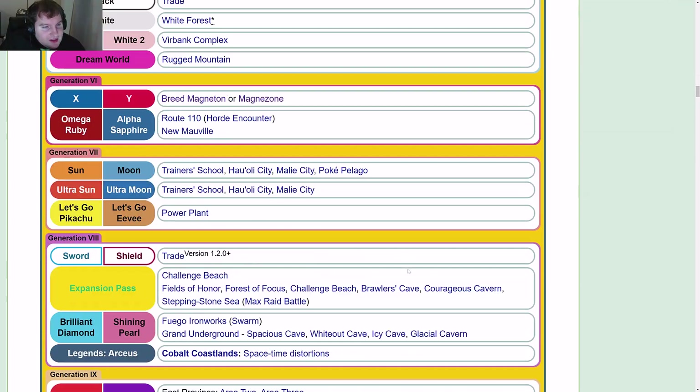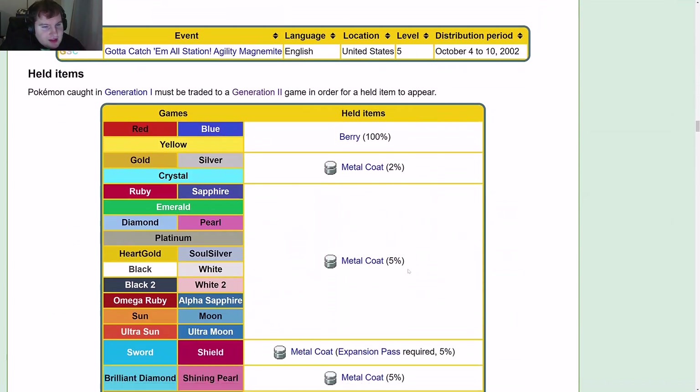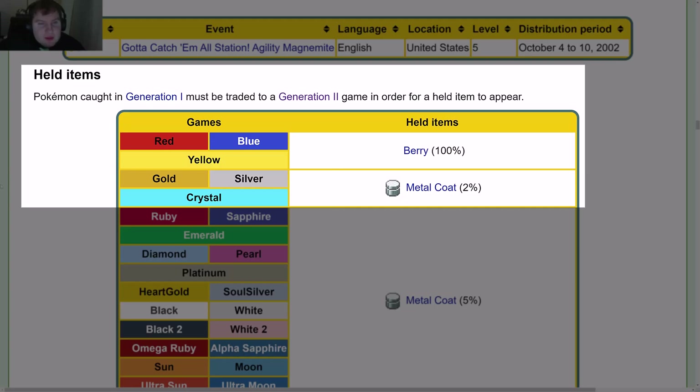Moving on to game locations, side game locations, and events. Regarding held items: Pokémon caught in Gen 1 must be traded to a Gen 2 game for a held item to appear.